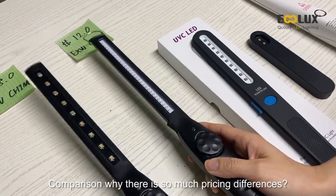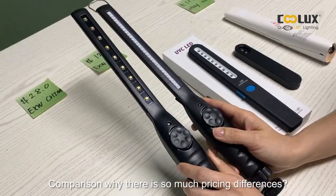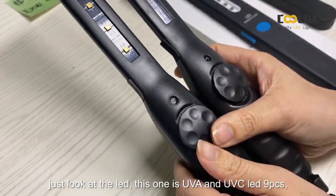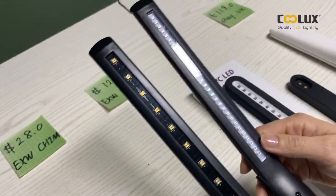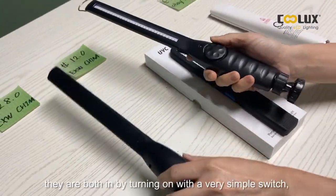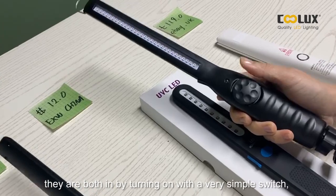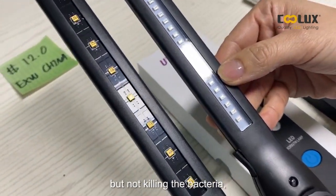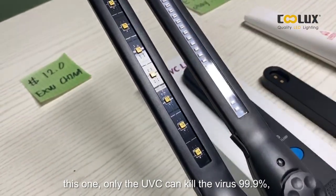To understand why there are such pricing differences, just look at the LED. This one has both UVA and UVC LED — nine pieces. This one is only UVA LED. They both turn on with a very simple switch, but this one only has the UVA function, which is sterilizing but not killing bacteria.